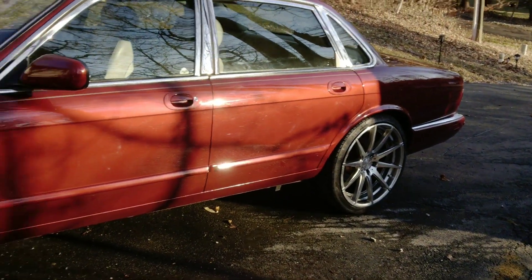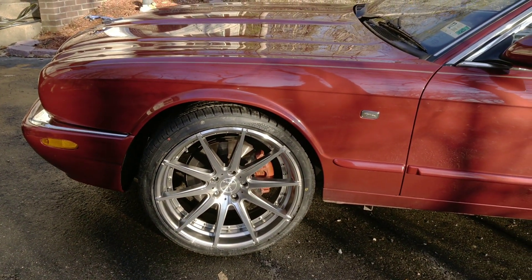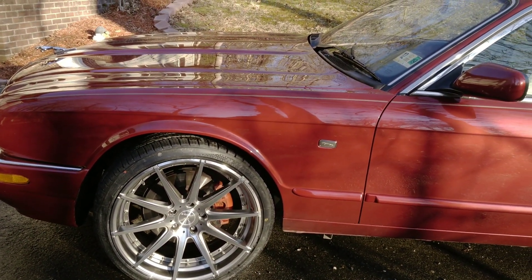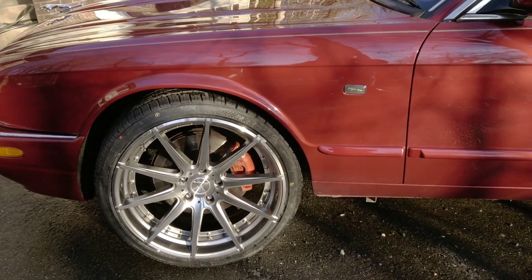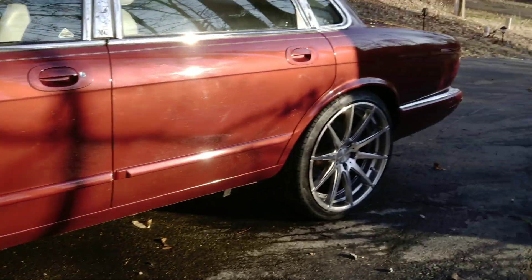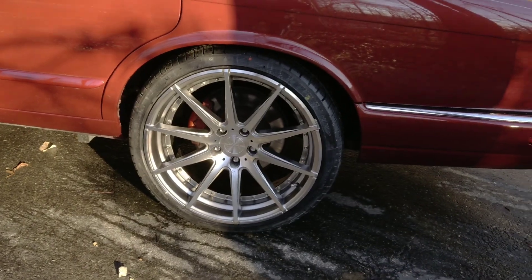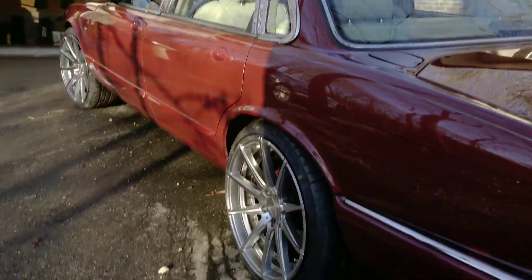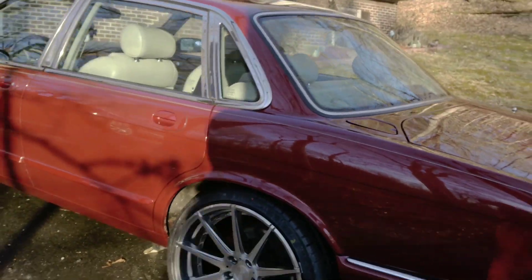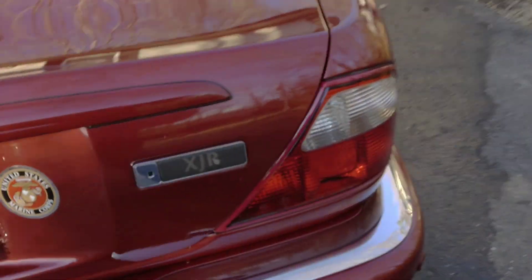The wheels are Verde Insignia. Sean from Wheel Discounters picked them for me and I got a great price - I just want to thank Wheel Discounters for that. It looks so much better. I'm just going to go around and show you guys all around the car.